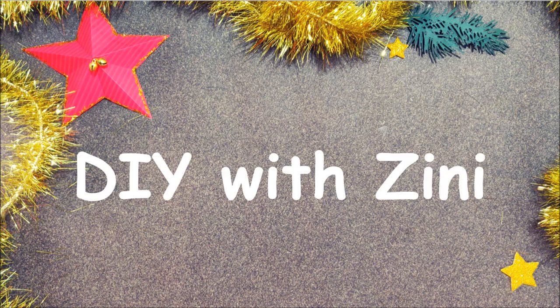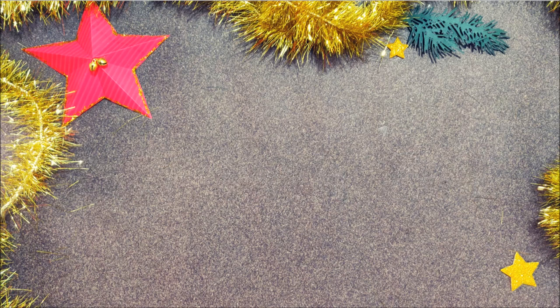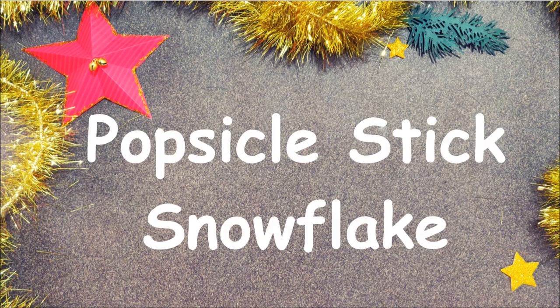Hello and Namaste everyone, welcome to my channel DIY with Zinni. Today I am sharing a DIY giant snowflake which is made out of popsicle sticks. You can use this snowflake as Christmas decorations. So let's get started.